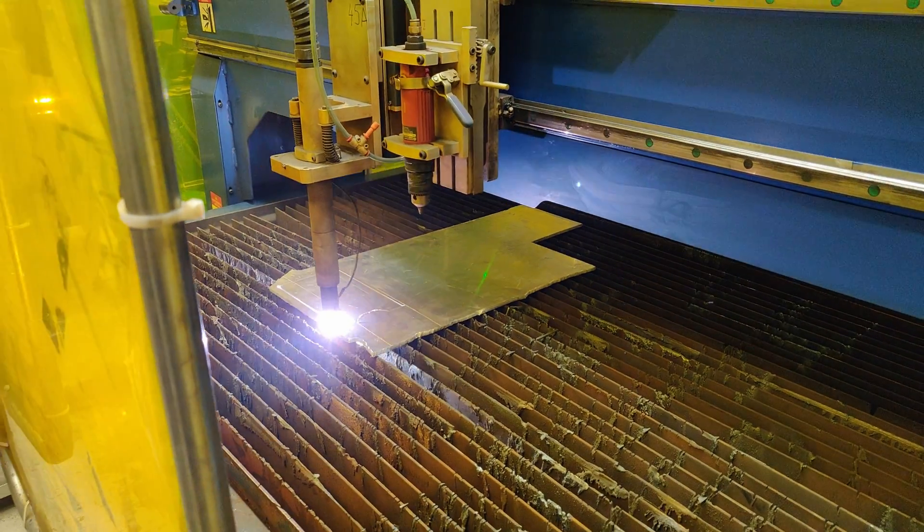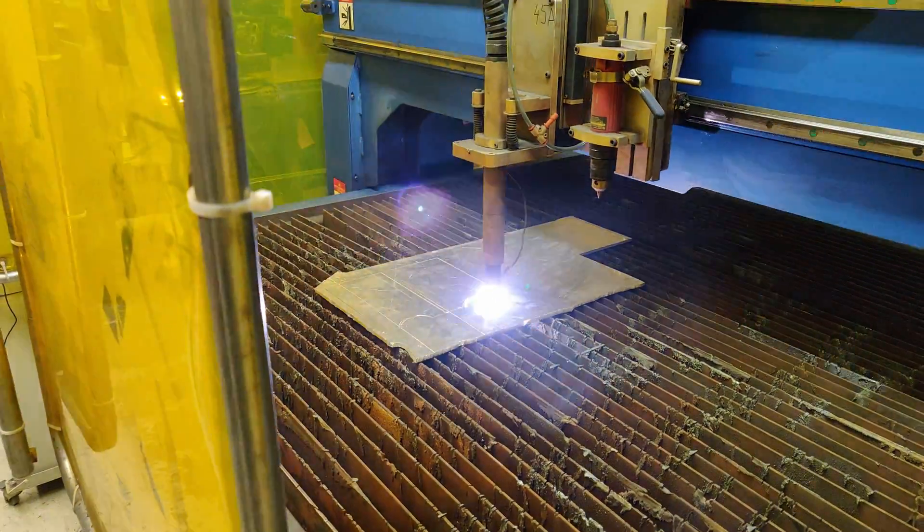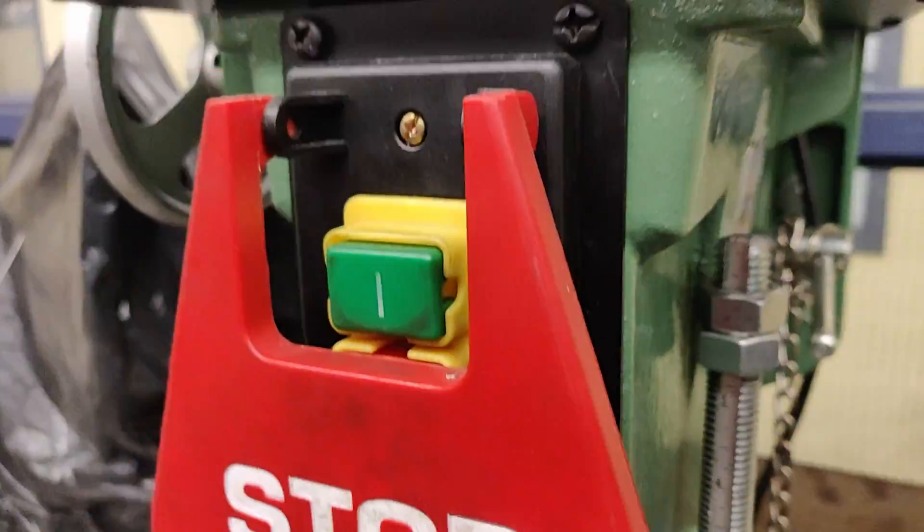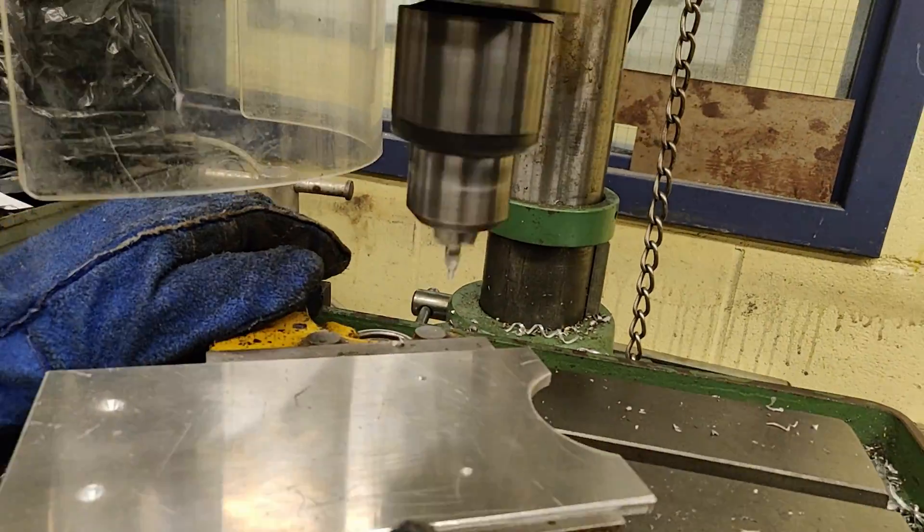Let's start by cutting the fixture with the plasma cutter. I am using a 1/4 inch aluminum plate. I then had to drill 4 holes per plate to be able to bolt the fixtures to the machine.